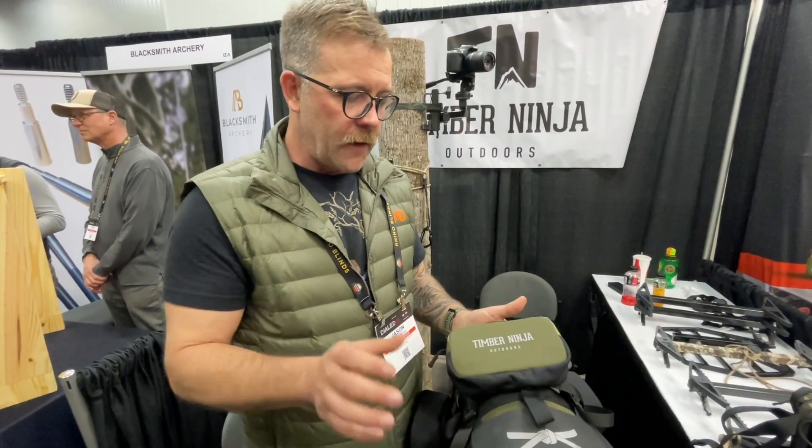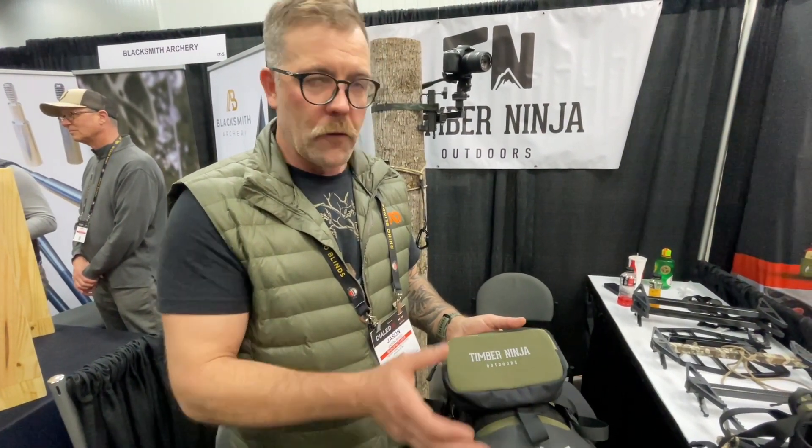All these products are made in the United States — made in North Carolina, along with our climbing sticks which are also made in North Carolina. Check us out at Timber Ninja Outdoors.